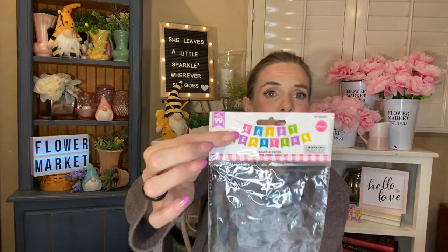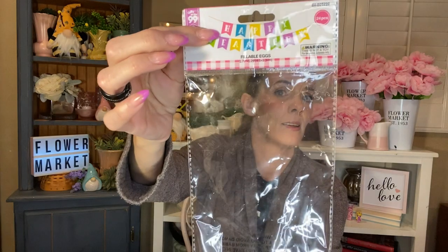I also used from the 99 cent store the little package of fillable eggs — these were the little tiny ones that I filled with change for the kids. I hid them out easier for them to find. They thought it was the coolest thing in the world. They were teeny tiny and really pretty colors, and you got 24 in here. I thought that was a great deal for 99 cents. The 99 cent store had amazing stuff for Easter this year.